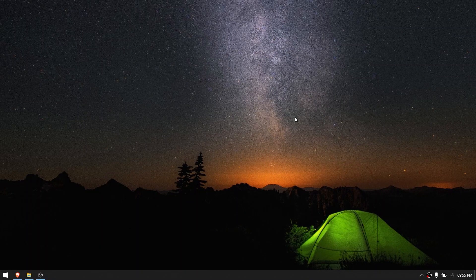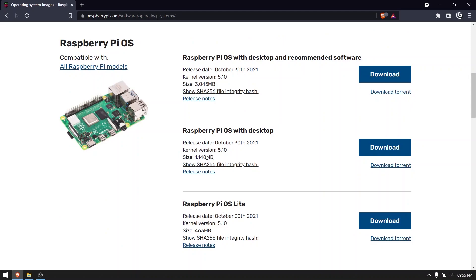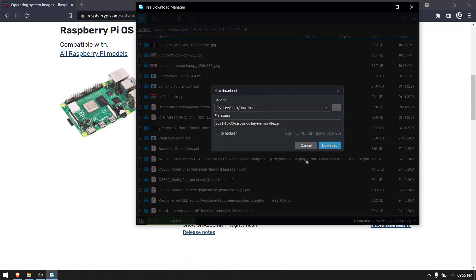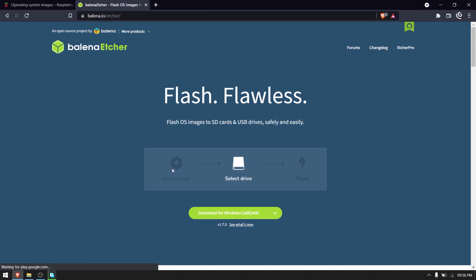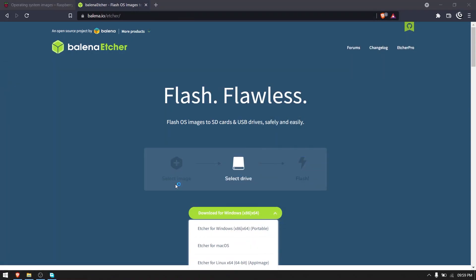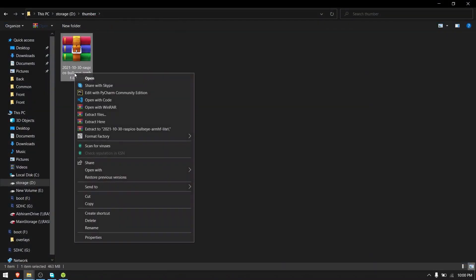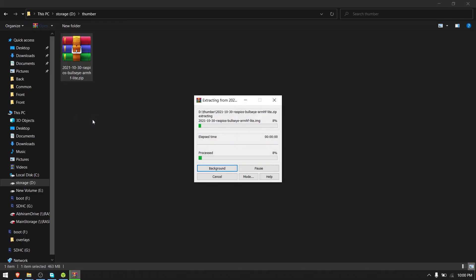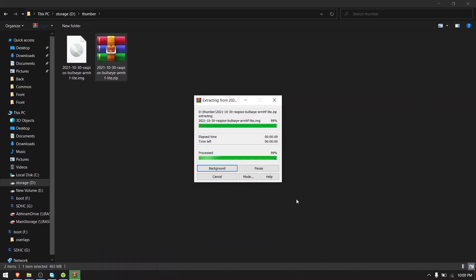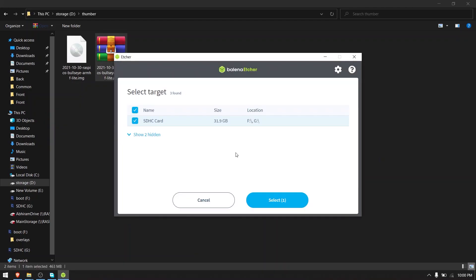Now let's write Pi OS into the SD card. Insert the SD card into your PC and go to the link in the description and download Raspberry Pi OS Lite. After that's done, go and download Balena Etcher, the link to which is also in the description. Install and run Balena Etcher and select the option Flash from file. You shouldn't forget to extract the image of Pi OS Lite from the zip file you downloaded. Now choose the image file, make sure you select the correct SD card, and click Flash.